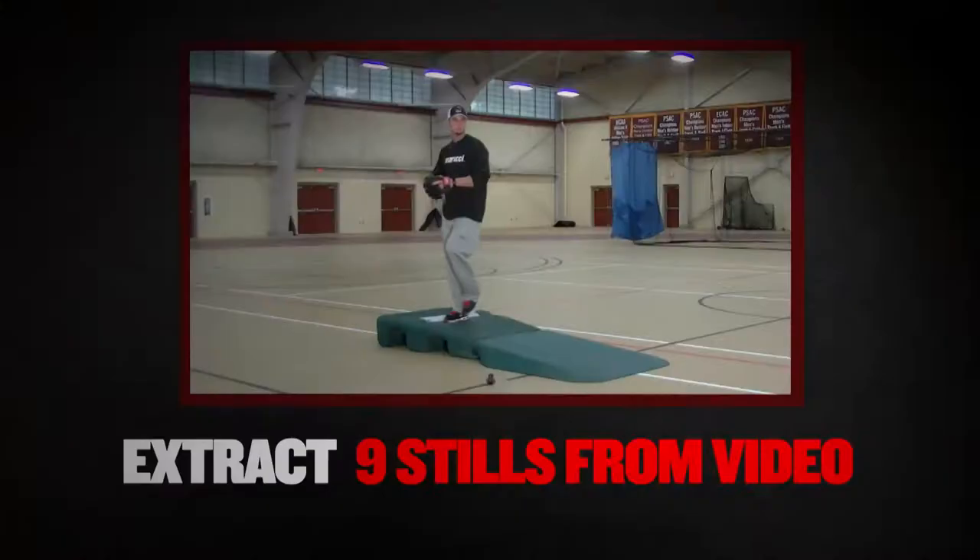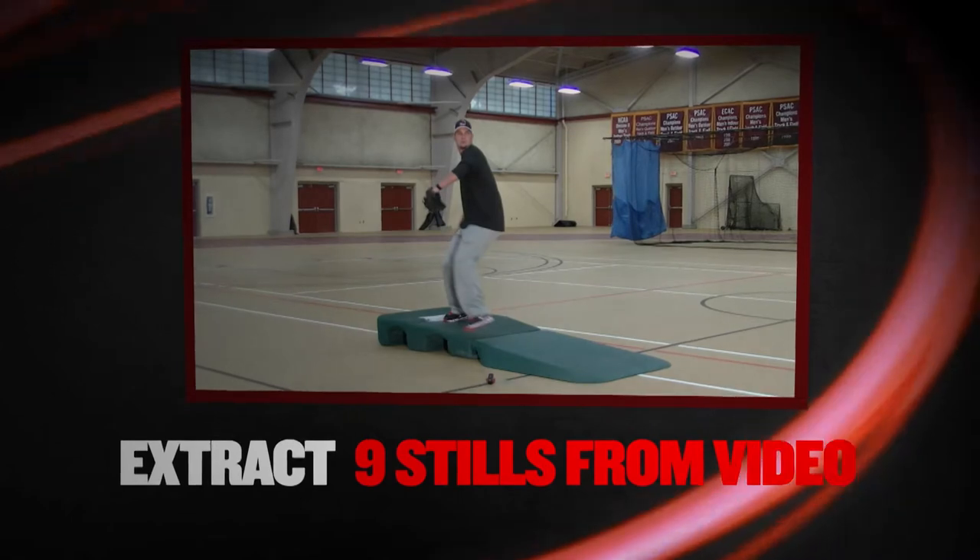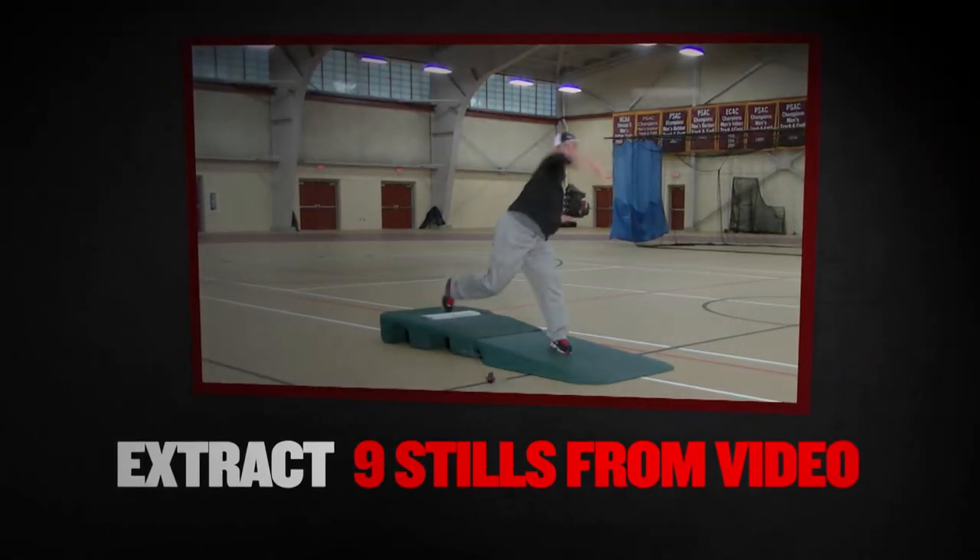Alright Bloomy, let's see some of my pitches now. By pressing the button during your video, we can pull up nine stills from your pitch so we can really see and study what's going on with your mechanics.